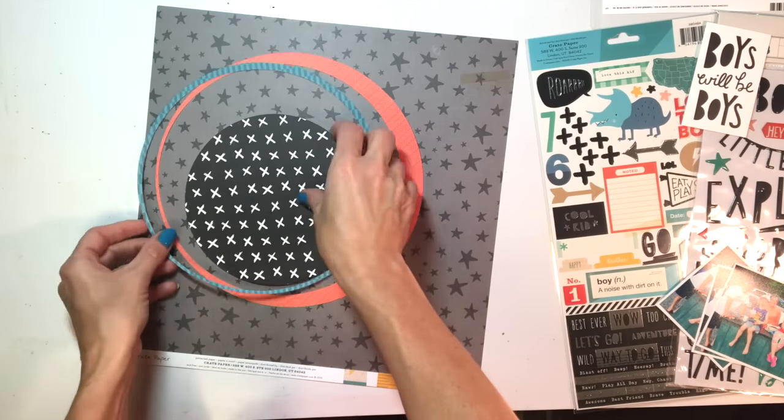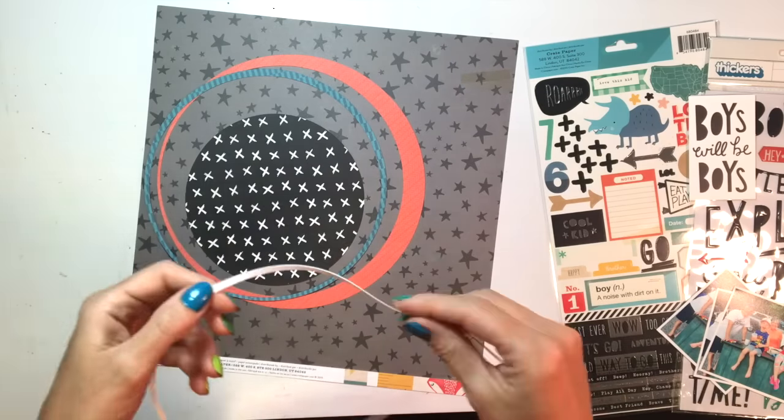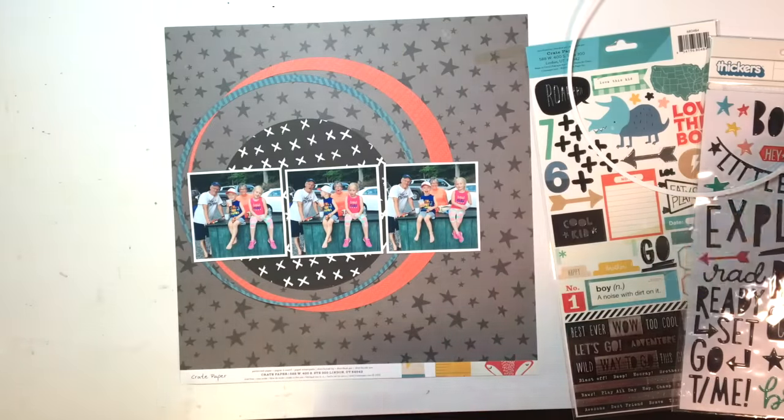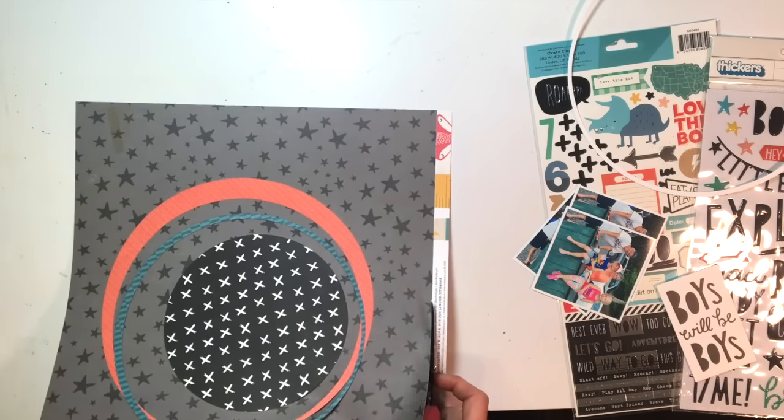I am using the Crate Paper Cool Kid line, which is kind of a boy-themed line. I have cut some circles out from the different pattern papers using my Silhouette, and I have the three photos I'm going to use — corresponding to the three squares shown in the sketch.